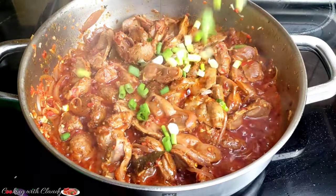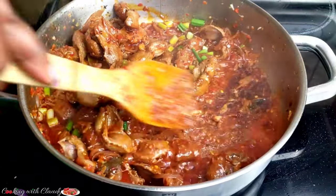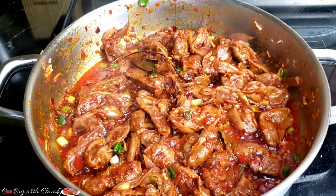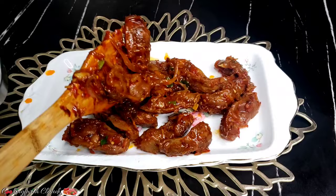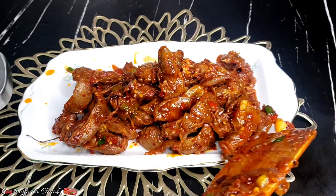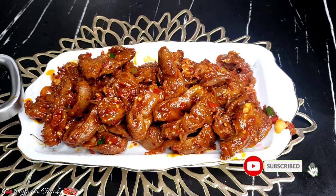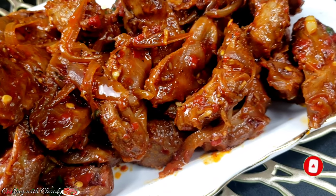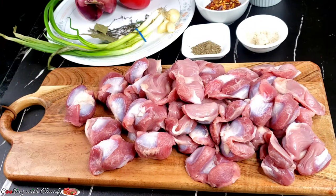Hi guys, how is it going? It's Cookie with Claudie here and on today's menu we have some spicy chicken gizzard — it's so delicious and mouth-watering. If you're new here, a big welcome to you. Please hit the subscribe button and trust me you're going to love every recipe I drop here. And to my returning subscribers, you guys are the best.